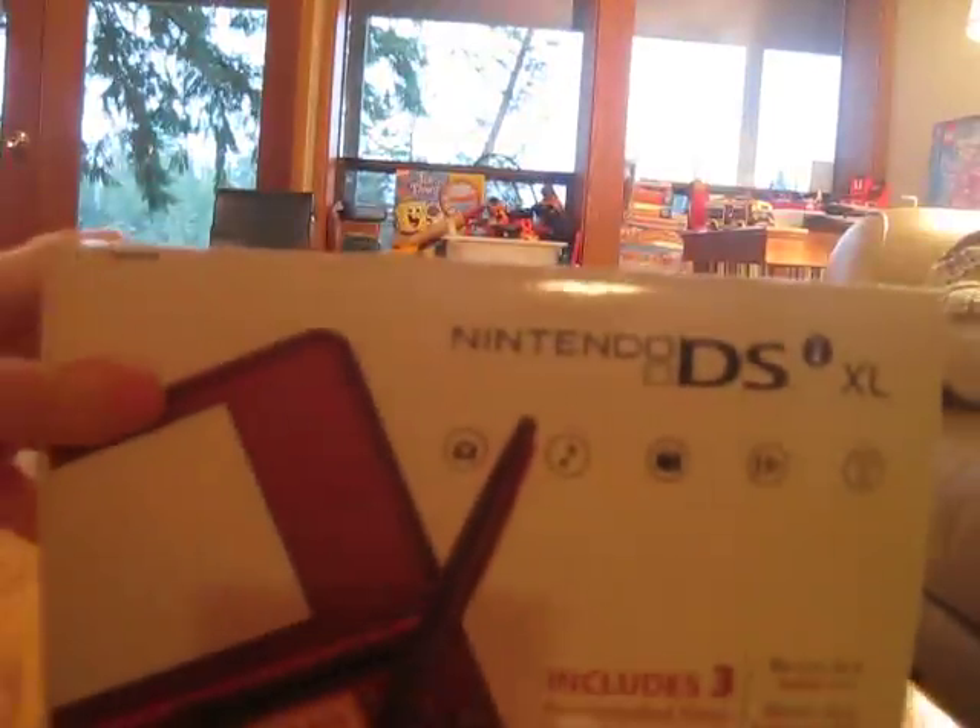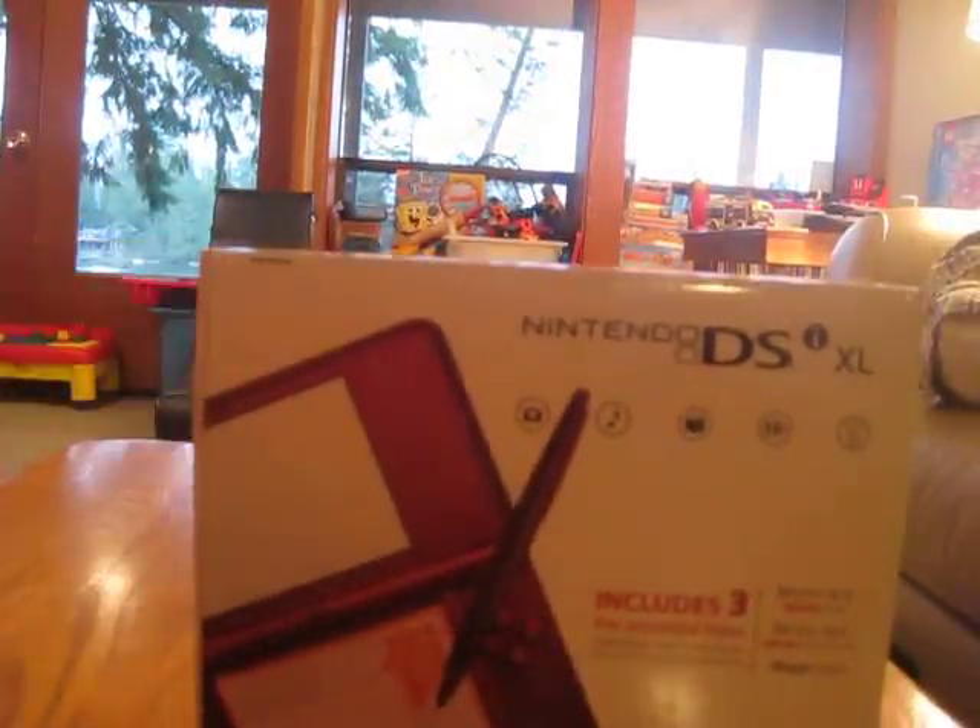Rosamrocks12312 here, and after a long run over to GameStop, I have picked up this — the DSiXL. Now the packaging is really intimidating, the weight pretty intimidating, but this breaks about the screen size from the DSiXL, and I gotta say, this must be actual size, and it's freaking huge.